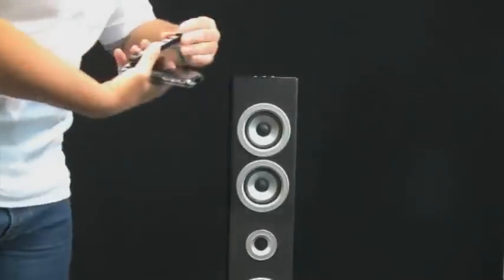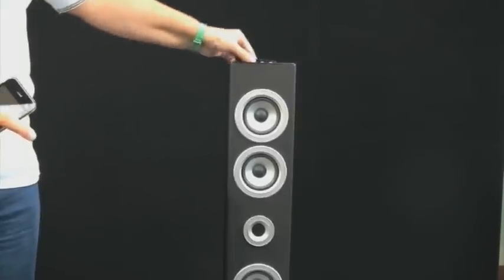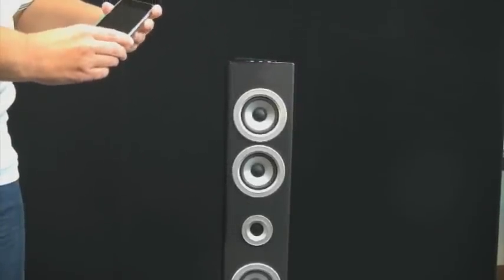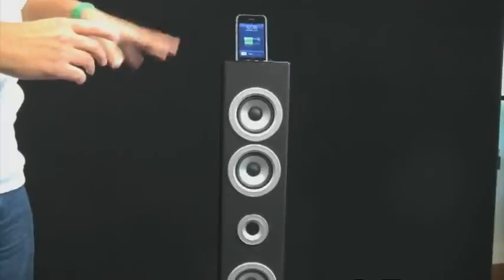What I did is — you have a remote control — I just put a little piece of Velcro. So now it sits right there and whenever I want it I can use it. So I'm going to just show you a couple things about it. I have an iPhone here. You just slide it in here. It charges your iPhone or iPod really fast.